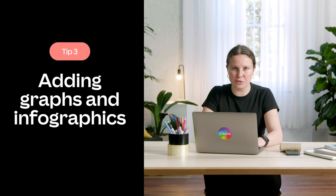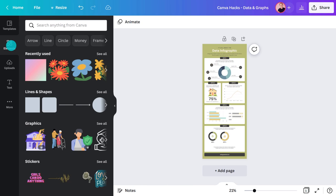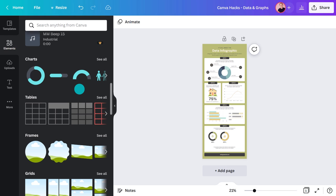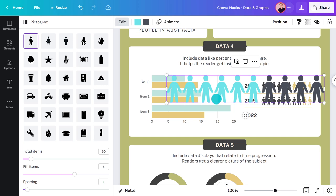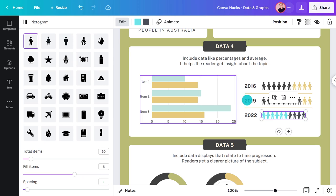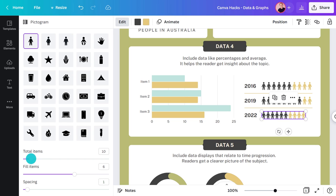Did you know Canva has a number of tools to convert data into graphic displays? This can be a great way to get across complex information quickly and beautifully. There's a donut chart, line chart, bar chart, and even some pictograms. To make one, search 'charts,' click 'See all,' select it, resize it, and change the colors at the top. Over here you can adjust the number of items, how many are filled, and the spacing between each.